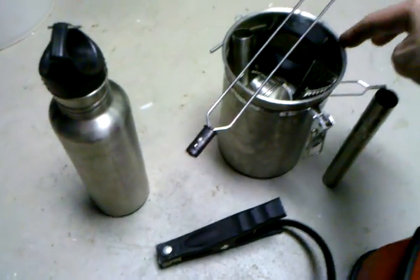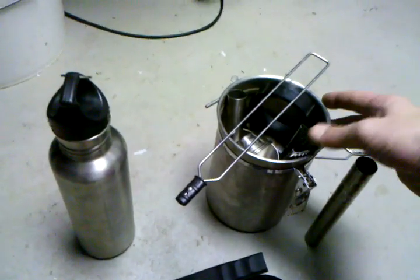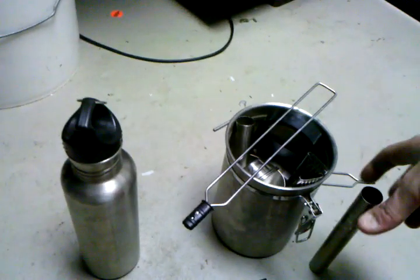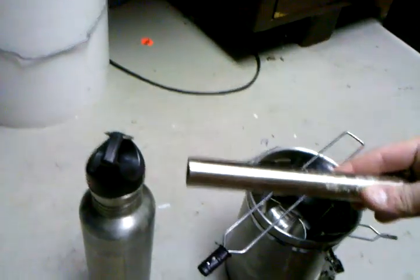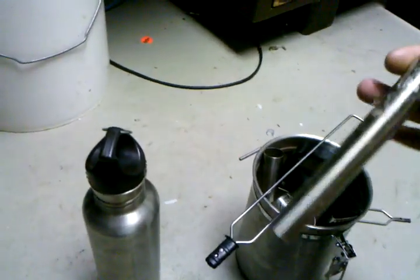I've taken a canister just like this right here, and there were a little bit smaller canisters — it's the same thing. It's all stainless steel that fits just inside of it, it's all insulated. I've taken these guys right here — it's stainless steel, it's actually for those little solar light thingy lights.